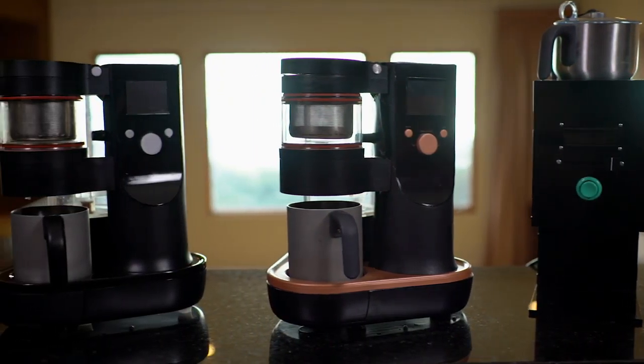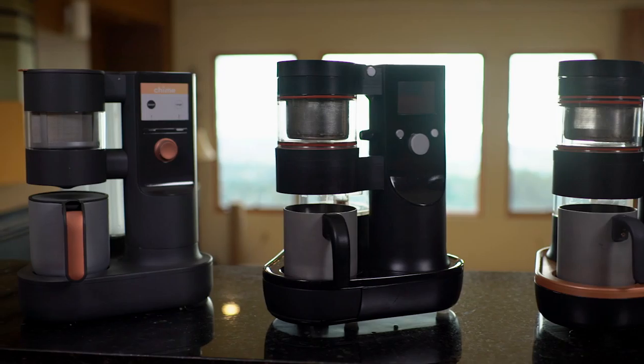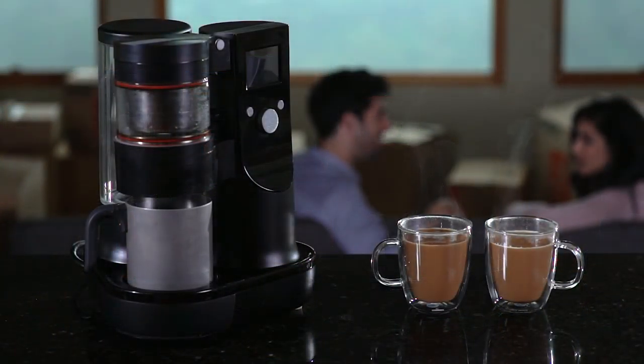Where we are right now is that we're ready to go. We're aligned with a great development company who can produce the quality and design that we require. For us to be able to bring Chai to your kitchen, we really need your support. So please join us, back us, and most importantly, please tell your friends about us. We can't do this without you and we can't wait to bring Chai to your home.